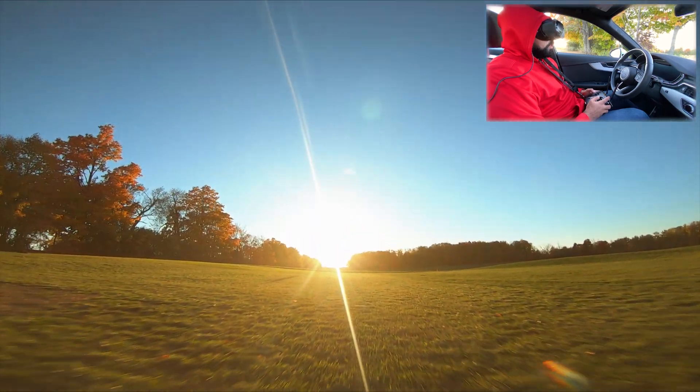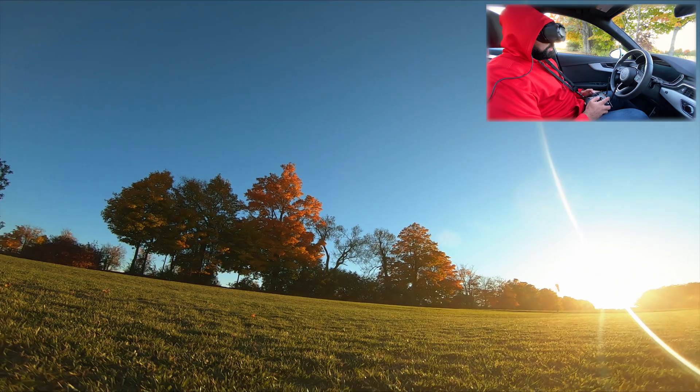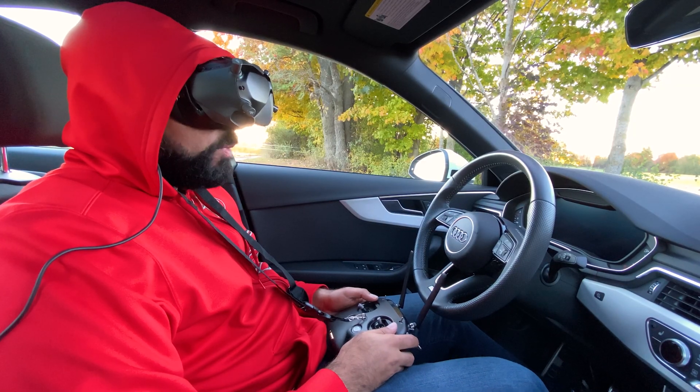All right, let's land. So I think we've answered the question: can we fly the DJI FPV system from inside the car? Looks like now we can.